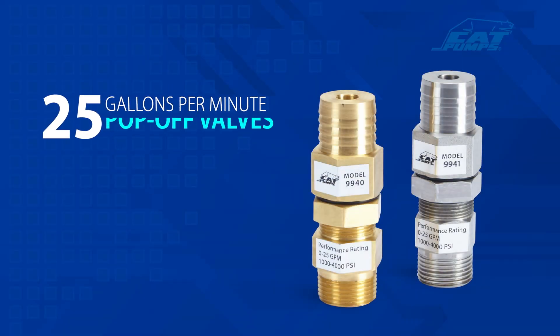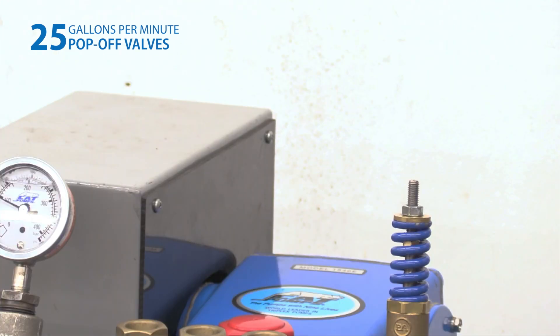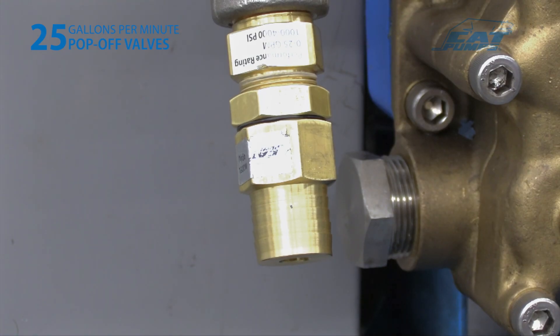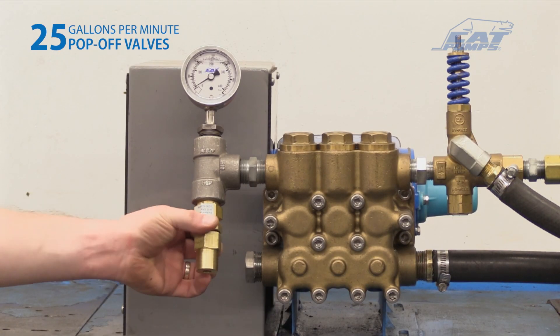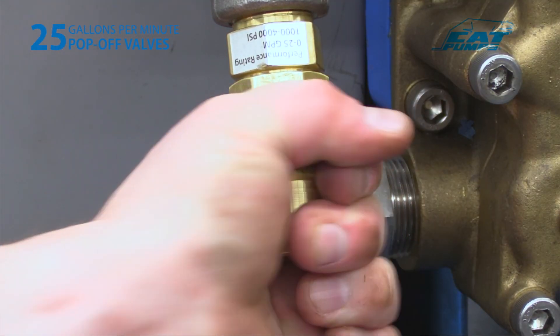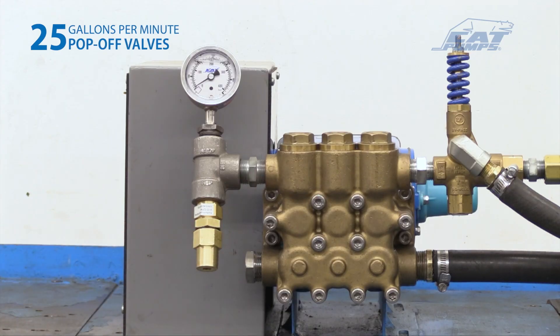Configuring the 25 gallon-per-minute pop-off valve. Setting and adjusting the primary regulating device and pop-off valve must be done while the system is running. Set the primary pressure regulating device to its minimum setting by turning the adjustment handle counterclockwise. On the 25 gallons-per-minute pop-off valves, the adjusting barb is external. Hand thread the lock nut towards the three-quarter inch NPT male inlet port and slide the o-ring down to the lock nut. Using a one-and-one-eighth inch wrench or your hand, turn the adjusting barb clockwise to the highest pressure setting, then counterclockwise slightly so the valve is not bottomed out.